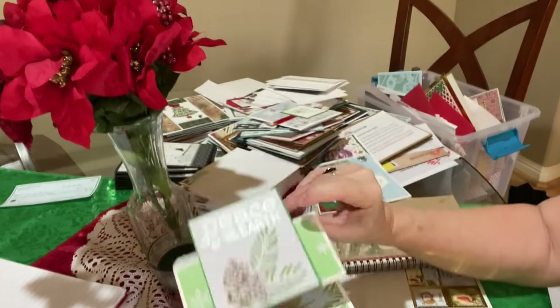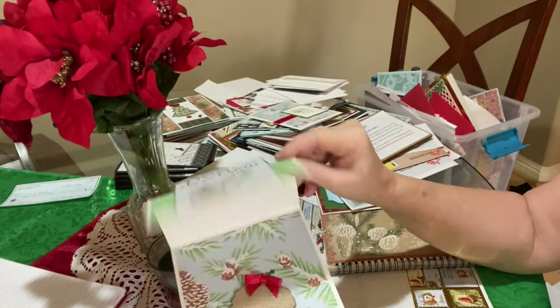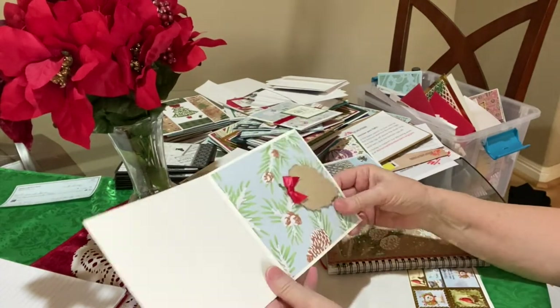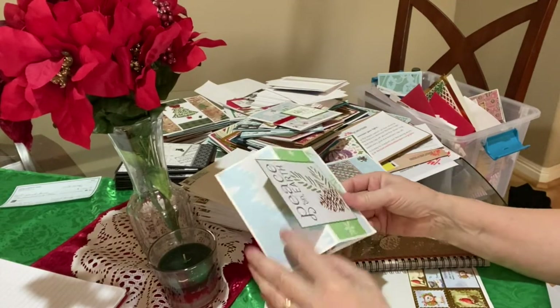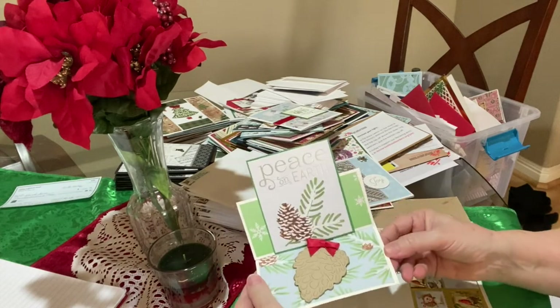I only have one of these stand-up cards. I think I'm going to be making some more of those. I have some cards that have three, two flaps — I just cut one off and then score this in the middle to make it stand up.